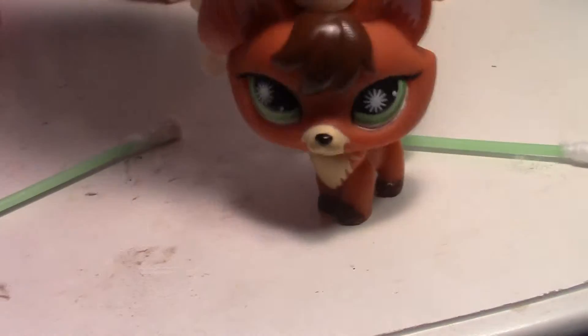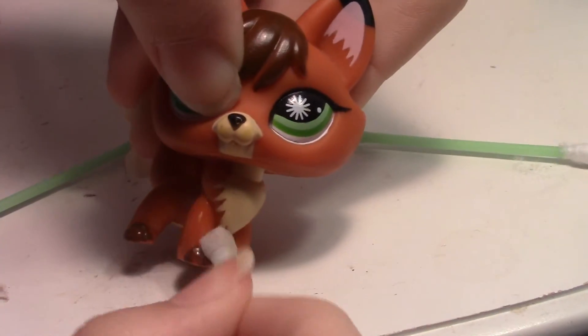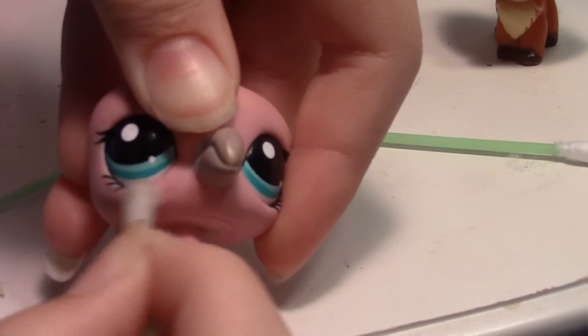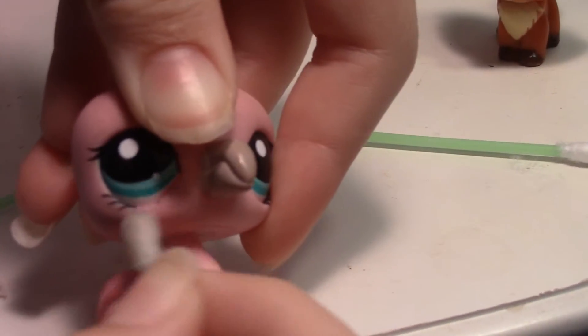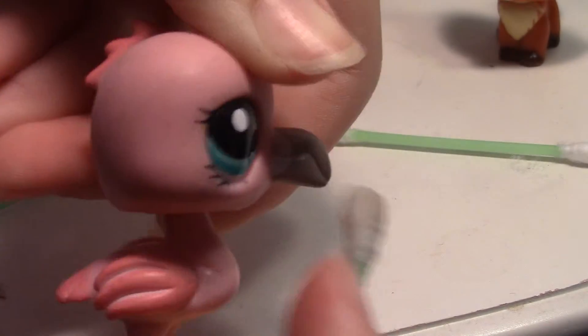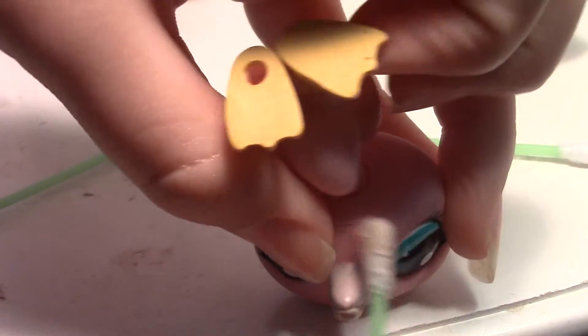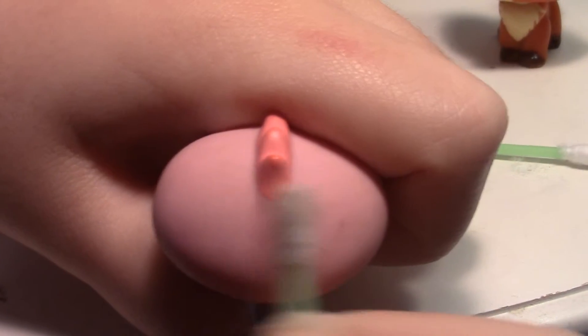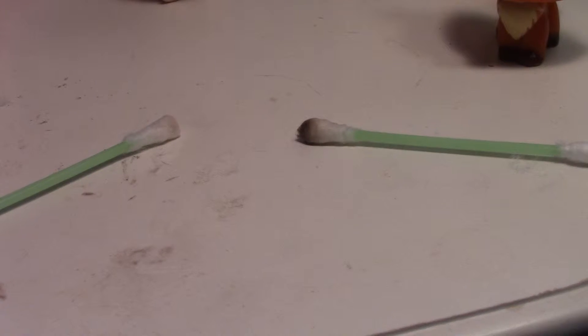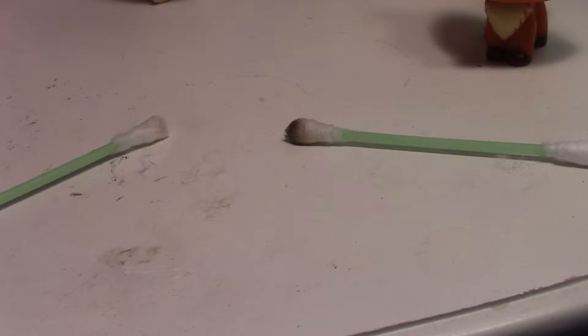Now I'm going to grab another LPS to demonstrate paint removal. What do you do if there's a mark on your paint? It's fairly simple. I have some marks on this flamingo — just clear it out. You can also take off the eyelashes since they're paint. The basic coat is on the bottom — mostly around the neck. The pink is the basic coat, so you can go over the pink with your swab, cleaning the LPS slightly and gently.